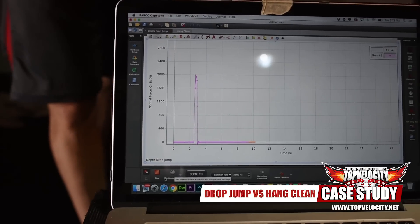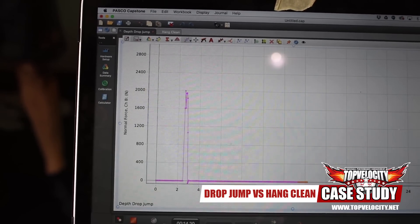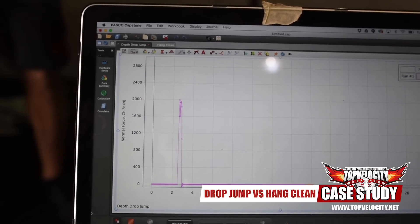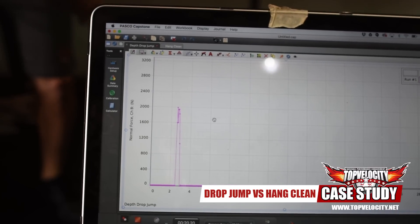You can feel it when you do the hang clean. The hang clean teaches you to load better, and when you get farther away from it you don't want to load anymore — you just want to hit it and get off. When you start doing the hang clean, you want to hit it, load into it, and power out of it.